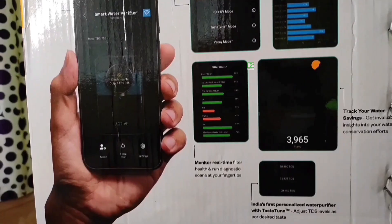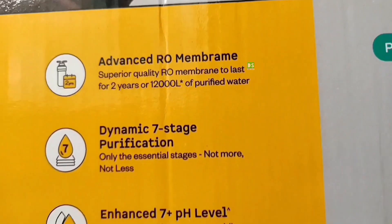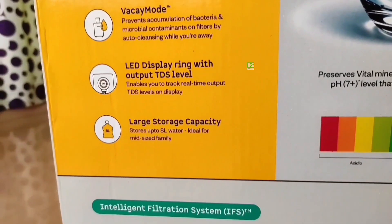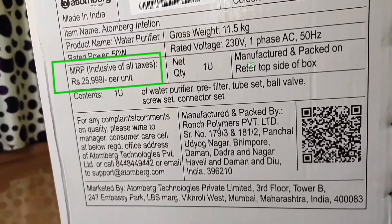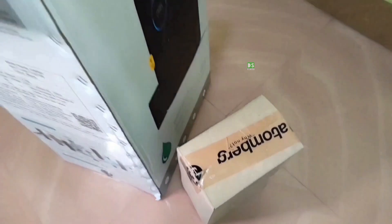You can pause the video and read the highlighted features written on the box pack. The purifier can be controlled by smartphone through the Atombag Home app. A few more highlighted features are written on another side of the box pack — you can pause the video to read those. Let's also look at the product specification: the rated power is 50W, and the MRP is 25,999, but I got the product for only 16,000.